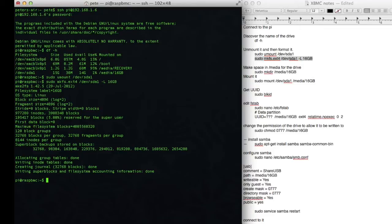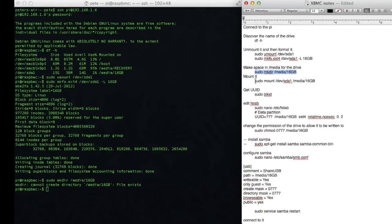All right, so we're done formatting it already — that was pretty quick. The next thing I'm going to do is make the local directory where I'd like to mount the drive so that I can always find it in a consistent place. I'm going to make the directory. File already exists — I've already created media 16GB in a previous session, but you should still do that command. Now I'm going to mount the drive to that folder.